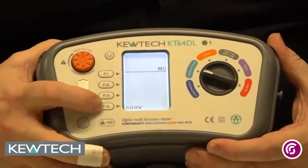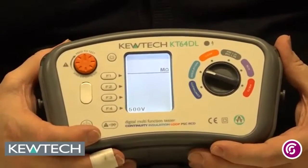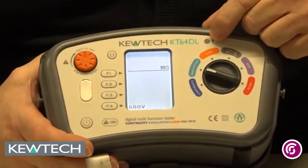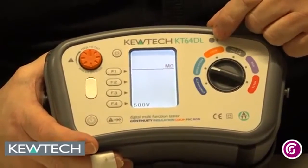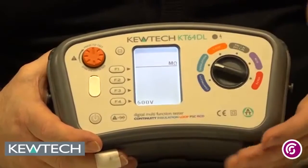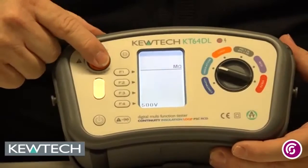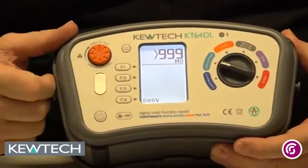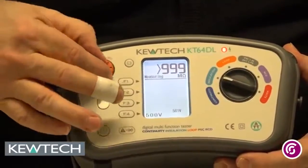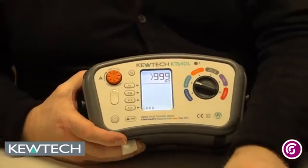Insulation resistance — by pressing the F4 button we can do it at 250, 500, or 1000 volts, and again it gives you an audible warning when it's doing the test. An important point: once you've done the test, you must leave the probes connected so it discharges the voltage. For both of those, we've got the orange button where you can push and release to do the test, or push and twist in for constant testing mode. If it's awkward to reach places, you can use the remote probe with the little test button on it.